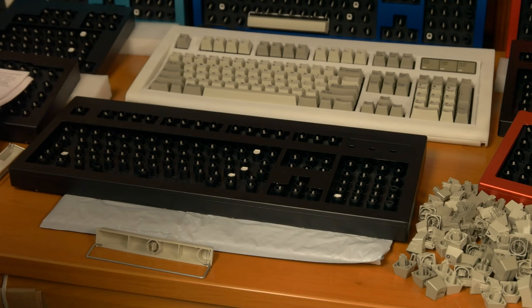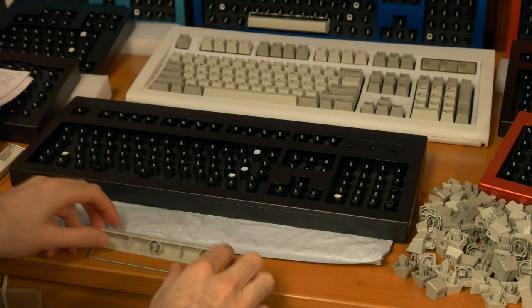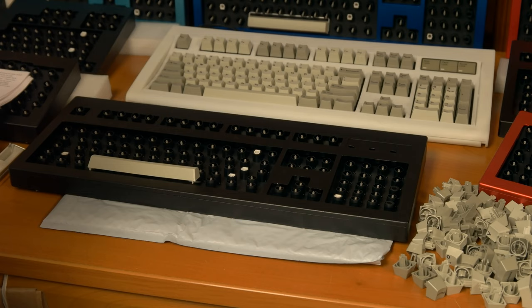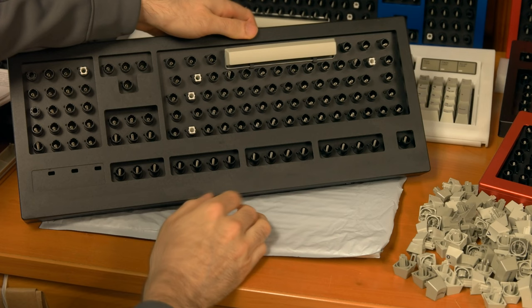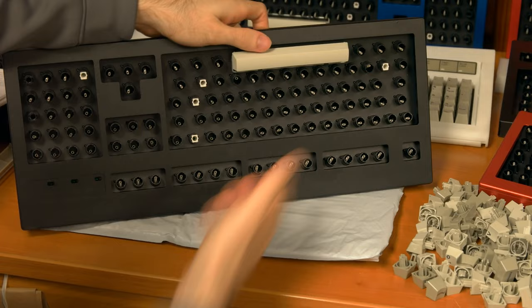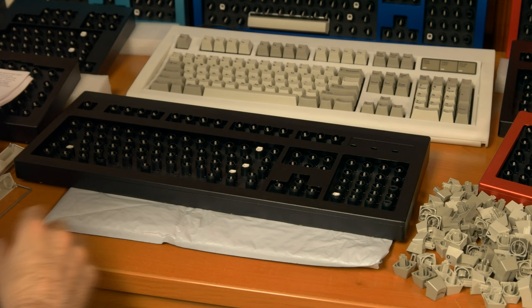Next up is getting the space bar right. Model F keyboard space bars are highly adjustable so you can dial in the kind of space bar you want to some degree. This is a key you will be pressing a lot, so it's a good idea to get it right before proceeding because it is trickier to adjust the space bar after you have installed all the keys. Sometimes the space bar requires adjustment after these keyboards are bounced around in shipping — sometimes so much that you have to reinstall the space bar entirely. Adjusting the space bar is a matter of slightly bending the space bar wire so it performs optimally and maybe adjusting the tabs too. Definitely more of an art than a science.